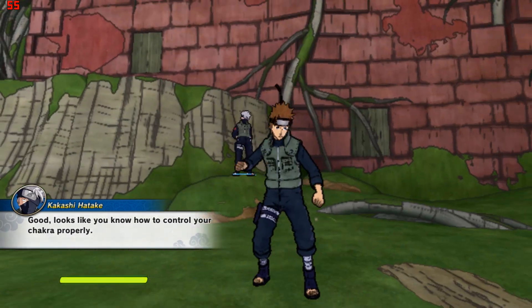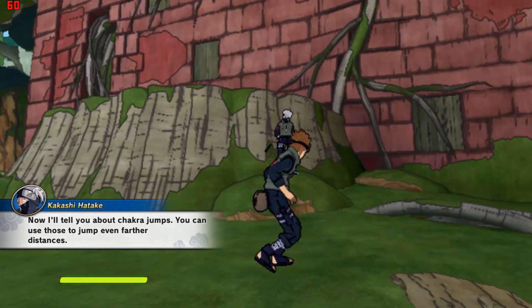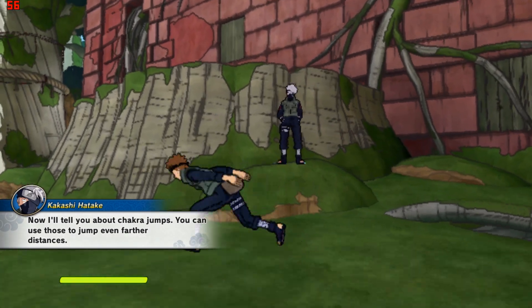Good. Looks like you know how to control your chakra properly. Now I'll tell you about chakra jumps. You can use those to jump even farther distances.